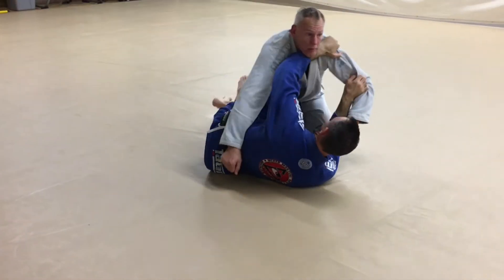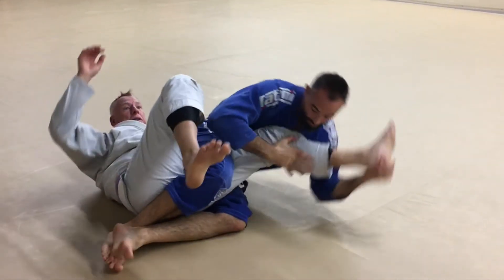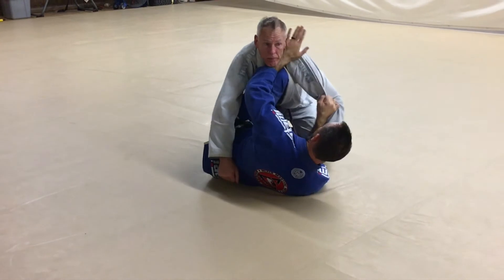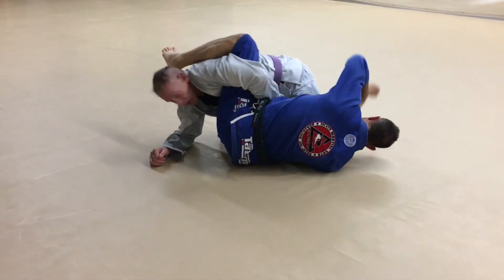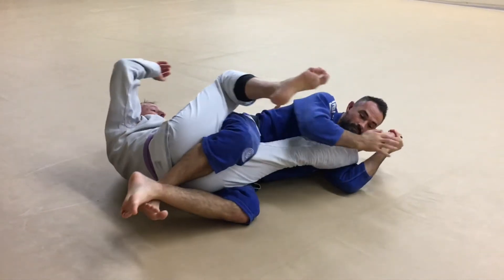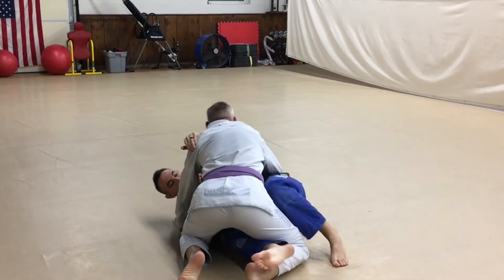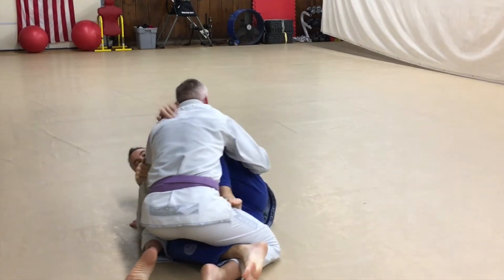Just like this, with the posture down. Same thing as before — I just want to get to that knee shield position. So we're going to get our inside frames, point the knee up to the chin, bring out the inside of the arm.